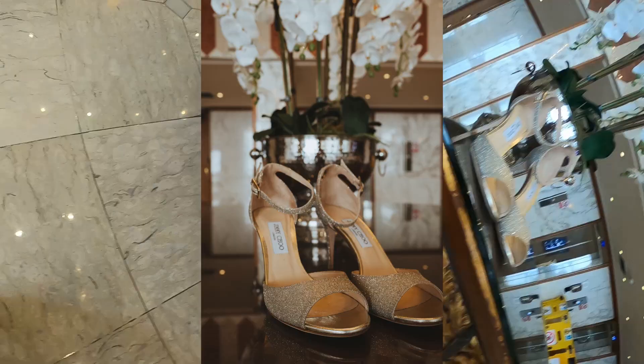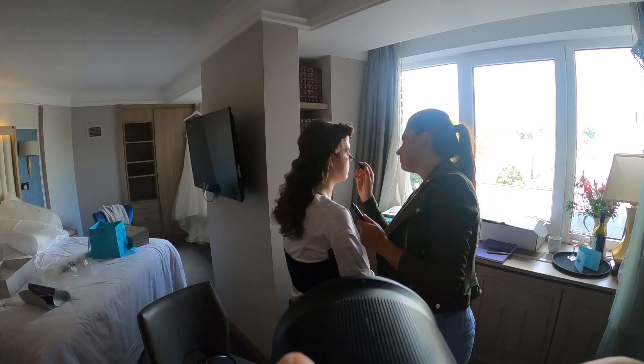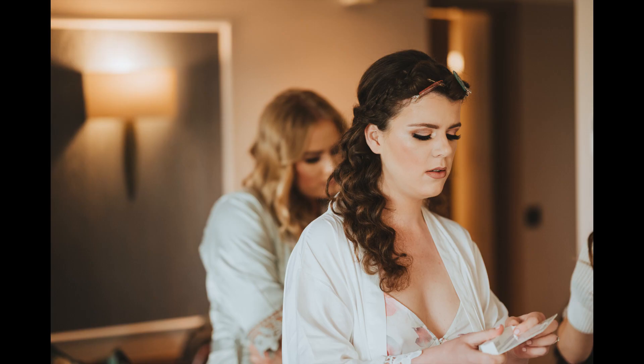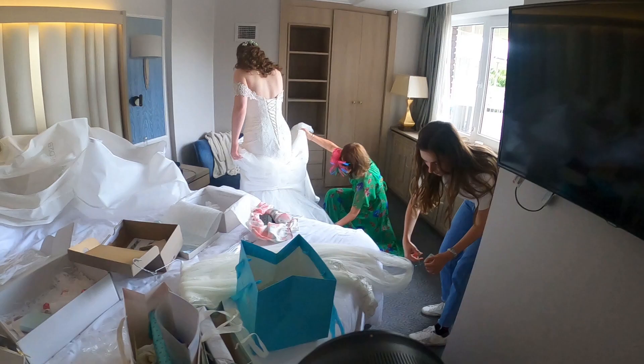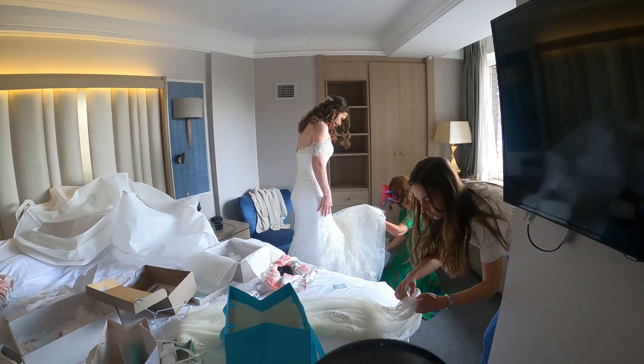Always forget to take portrait orientation photos, so I headed back up to the ladies. The bride's getting her makeup done — I absolutely adore this makeup artist. Normally in England the light inside isn't particularly good so makeup artists use ring lights, but I'm so happy she was making use of the natural light by the window — it makes for much better photos.